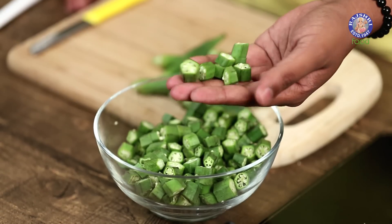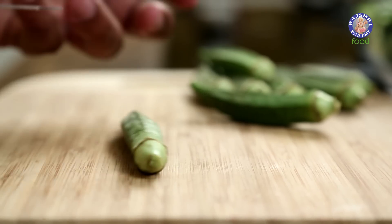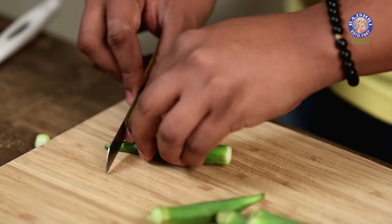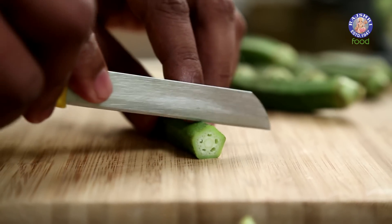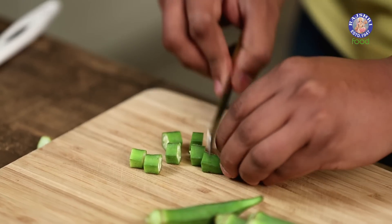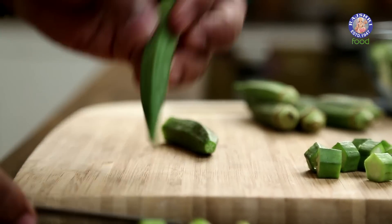I've cut some lady fingers, or Bhindi as you call it, and kept them here — cut into roundels. You take a Bhindi, or okra or lady finger as you may like to call it. Cut the cap of the vegetable, turn it over, and snip the tail as well. Then at a little distance, you just keep cutting into neat roundels, something like this. Similarly, you keep continuing and processing the rest of the vegetables.